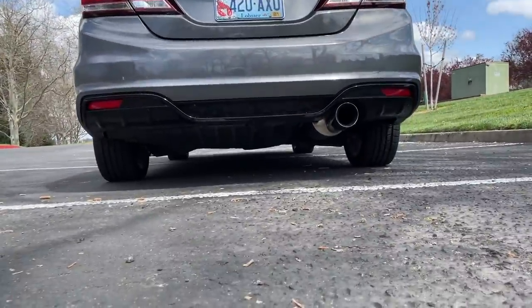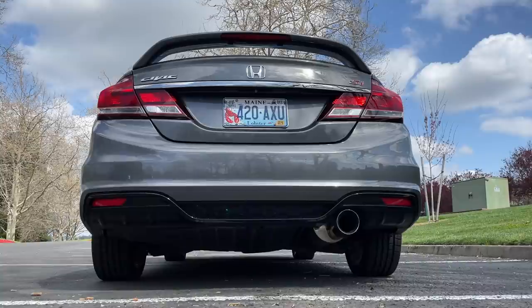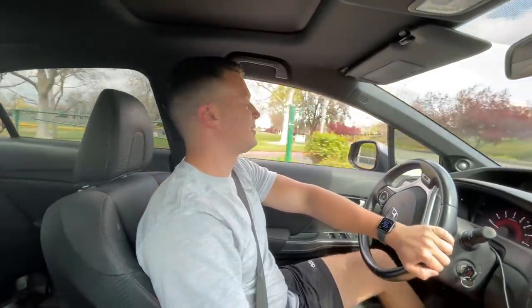Vivian's with me today so it should be pretty fun. I'm going to get a clip of Vivian driving too so I can hear the car from the outside. Before we get some flybys, I want to talk about this setup.